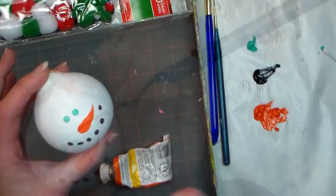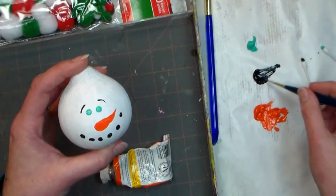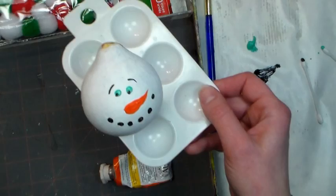Now take a skinny round brush and paint on some details with your black acrylic paint. I'm gonna put in eyebrows and also a couple pupils into the eyes, so our snowman looks nice and friendly. They're so adorable! For letting this dry, find anything like a little palette, egg crate, or small cup — something you can set your gourd or ball ornament into so it's not going to roll around.